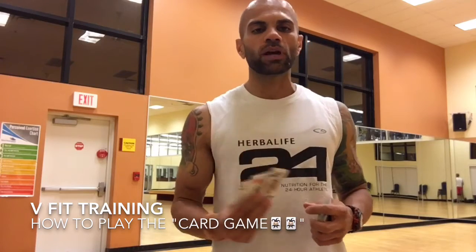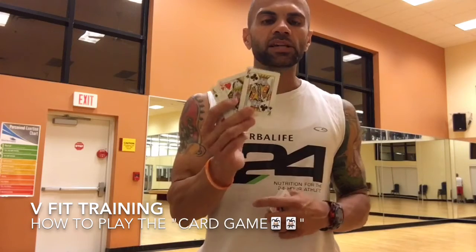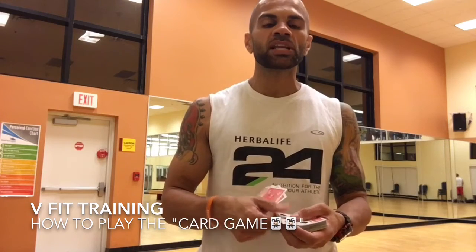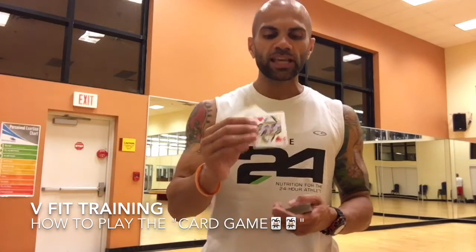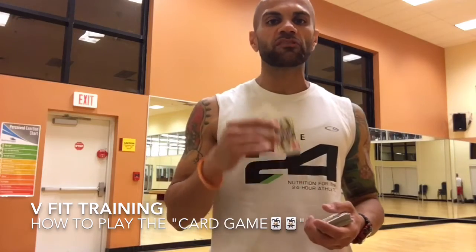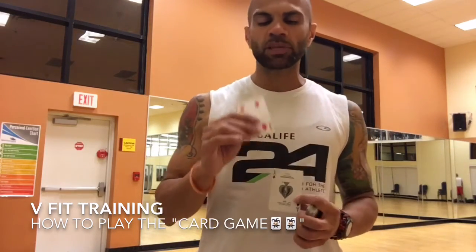You can always rotate the four as you choose. So if you pick push-ups for clubs, any time a club card comes up and you turn the card over — say it was a 10 of clubs — that means you do 10 push-ups. If your next card was a heart, which I always choose burpees for, whether it's a 2, a 5, a 7, a king, an ace, or a queen, you do that number of repetitions of burpees. Same thing with a spade, same thing with a diamond.